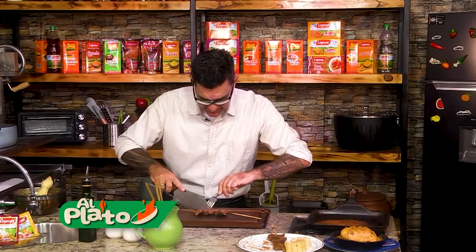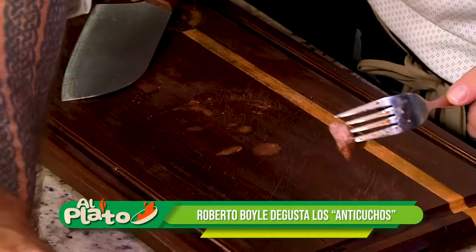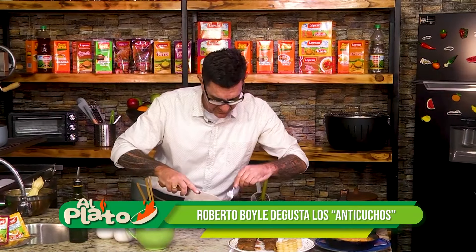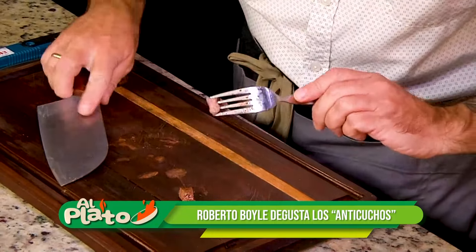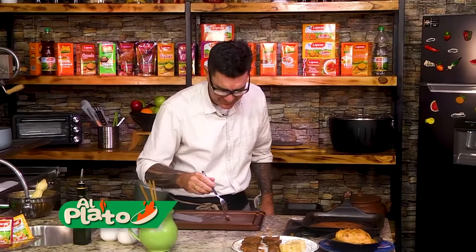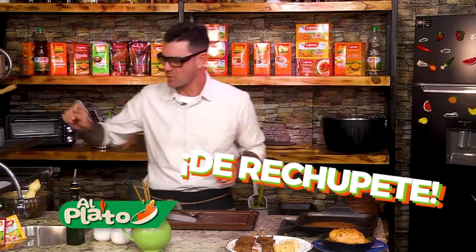Vamos a sacar un pedacito de corazoncito acá. No cortes después para la foto. Miren eso. Como si los hubiera hecho mi tía Carmencita ahí, la anticuchera de la mar. Esta es una craca. Un día vamos a invitarla al programa.